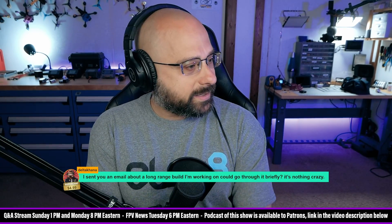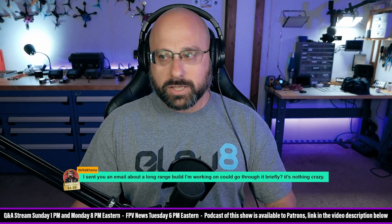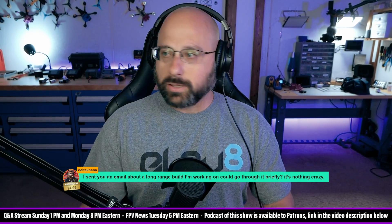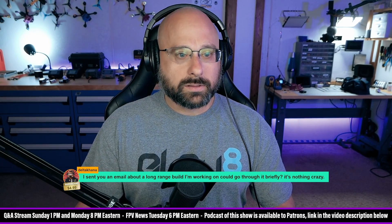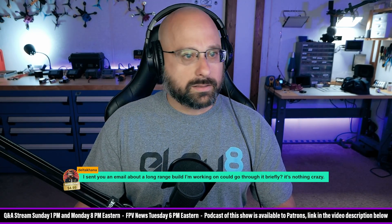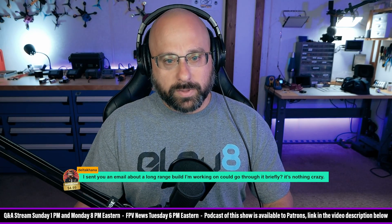Delta Kana says thank you for a five dollar super chat — they sent an email about a long range build they're working on, asking to go through it briefly. Let's see where that is... here we go, James Guillermino.